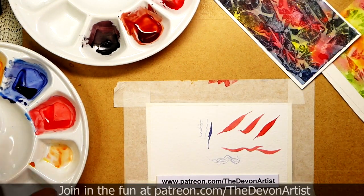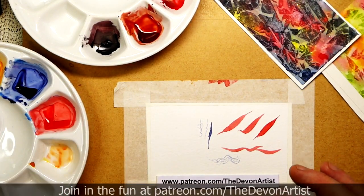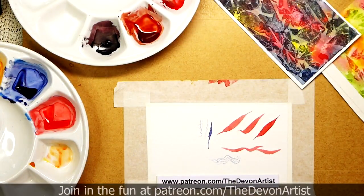Always remember to change your water on a regular basis. I've got a double water pot — dirty on one side and clean on the other. I do change that regularly, probably every hour or so, going to get some fresh water in there.